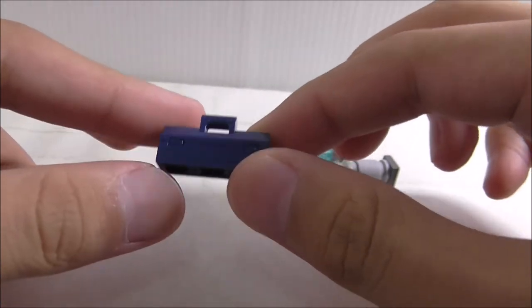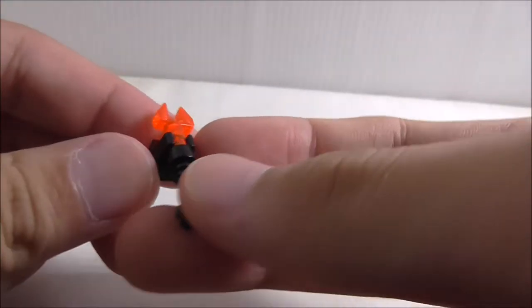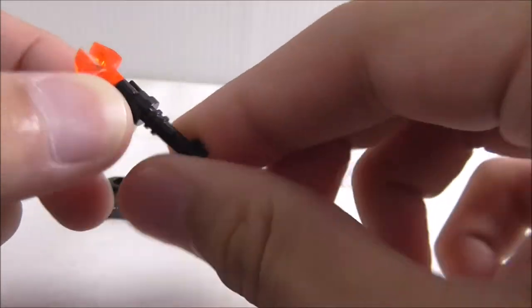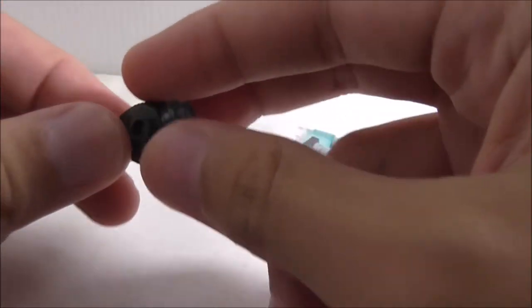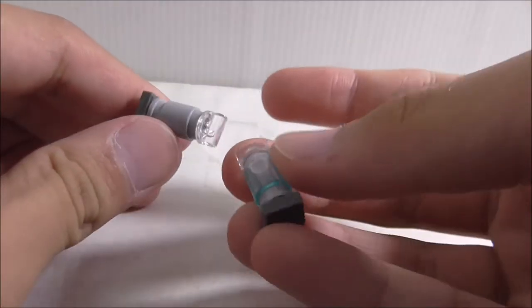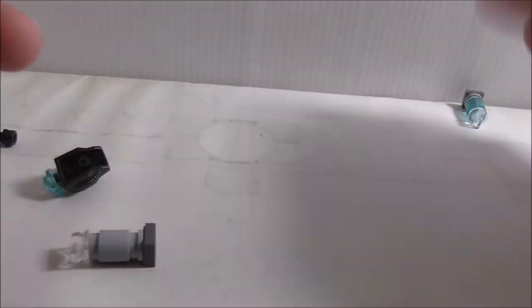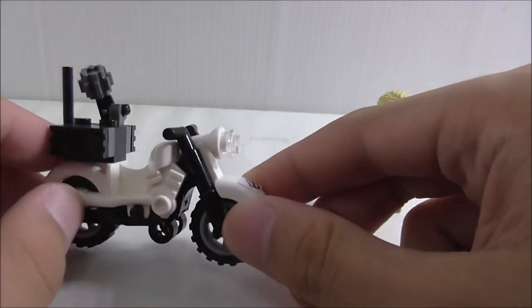These are all the accessories included: a two-box accessory case, a PKE meter that scans for ghosts and spins around, a translucent orange Nexo Knights piece, a proton sidearm, an ion shield gun on a gauntlet piece with a stud, and two crabs — I'm not sure how they work, but one appears to be a crab with a ghost inside.